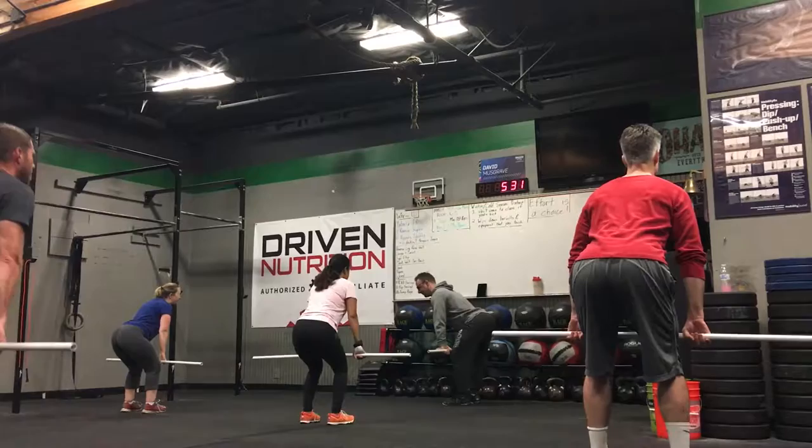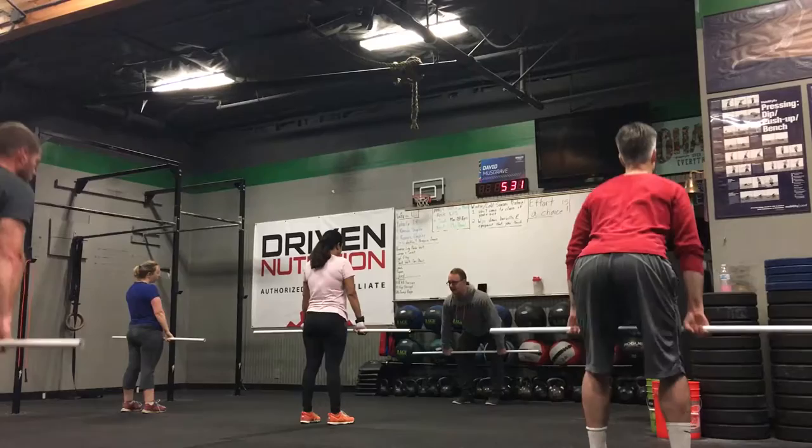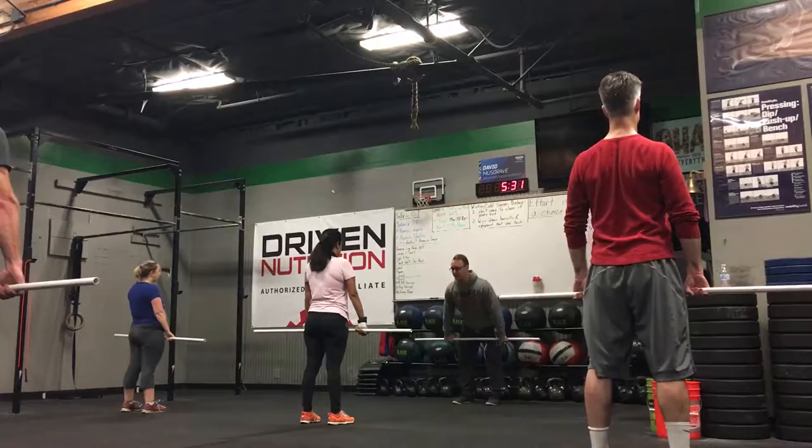Hold it a little wider — there you go — and hold it like you mean it. Now just stand up. Good, you should be dragging the bar up your quads. Go back to above your knee. And stand up. Let's have you look forward too as you get to this position. Look forward, not down, and stand up.